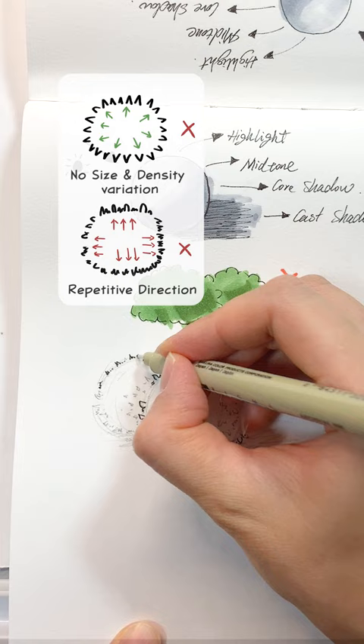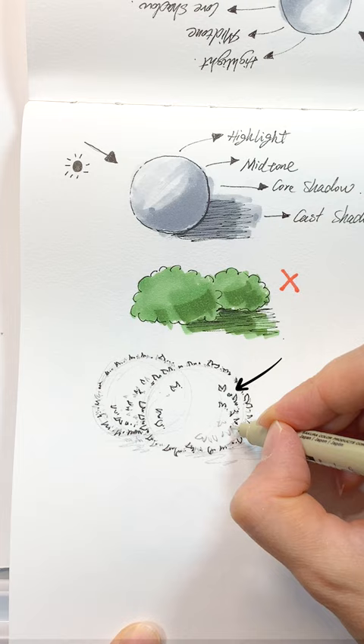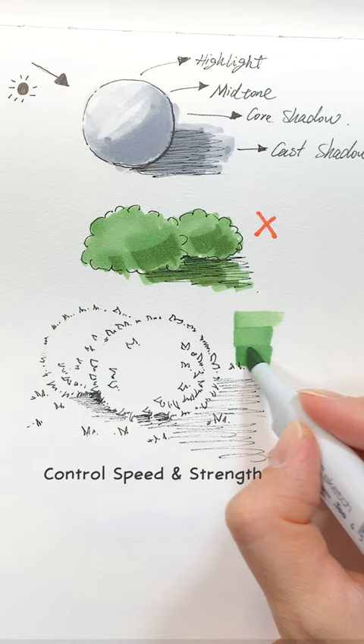If the light source is from the upper left, draw more marks on the right side to create a darker value. Use one marker to create three shades of color by controlling your speed and strength.